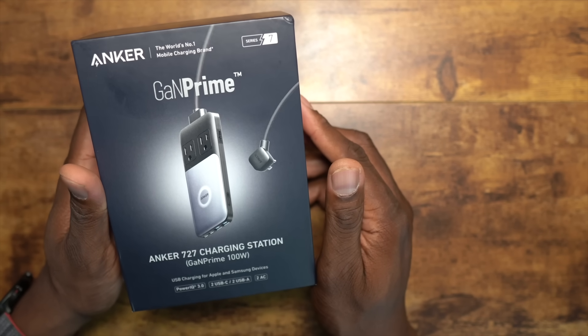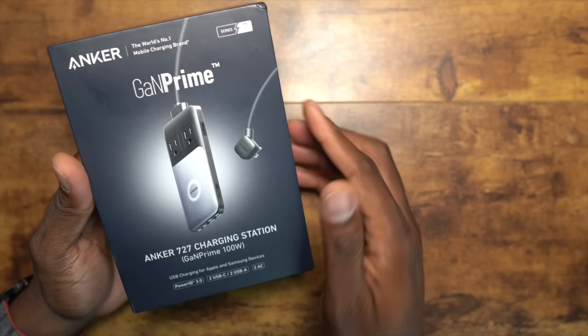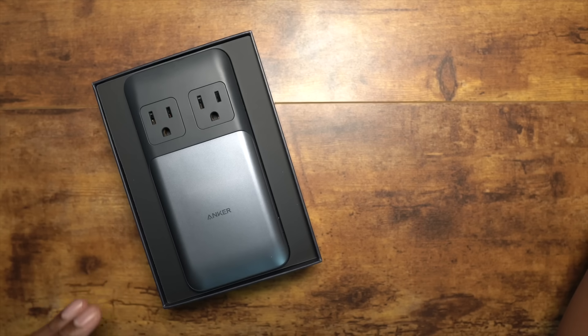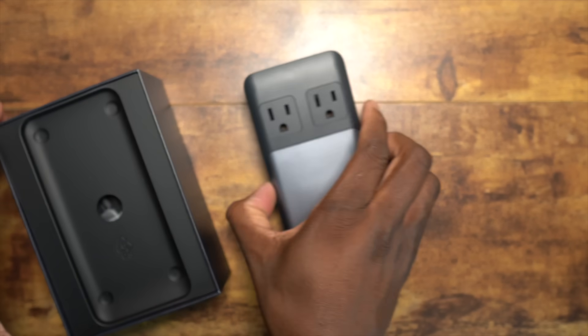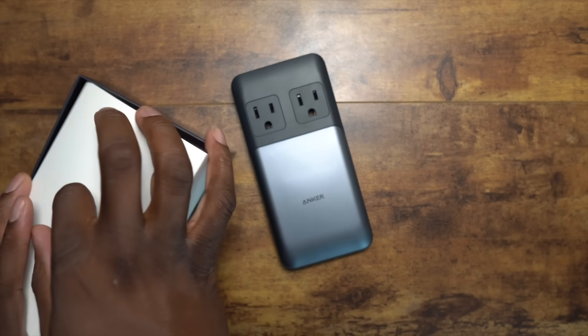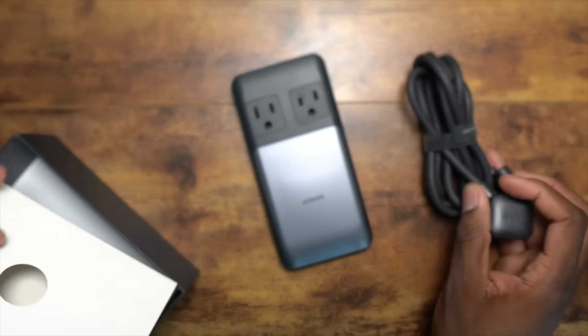Now this one is the Anker 727, and it is a charging station, which I really like. I think it's got to be one of my favorites of them all because you get a full look at it here — it looks so different from the other ones. I really like how it looks so thin, and you get a full-size cable here.